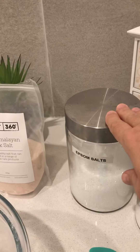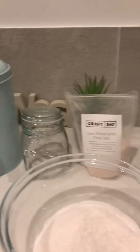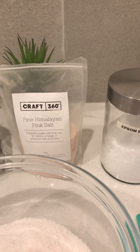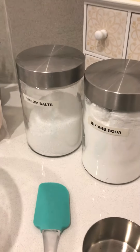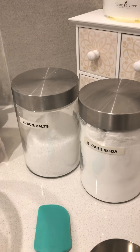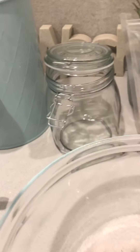So I do one cup of Epsom salt — pop that in here. I also have half a cup of Himalayan salt. The bird is trying to climb up me while I'm videoing — quite hilarious, he's on my shoulder, I feel like a pirate today! Then I put in half a cup of bicarb soda. Bicarb soda used in cleaning acts as an odor eliminator, so it's really good for eliminating odors throughout the washing, giving that beautiful freshness and whiteness. Mix those together.